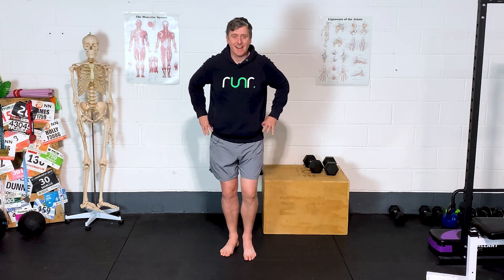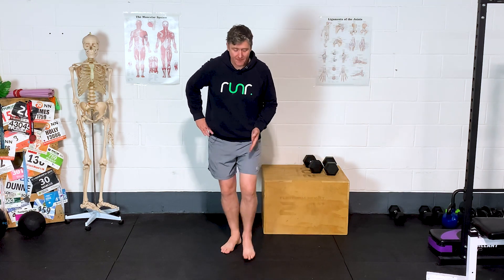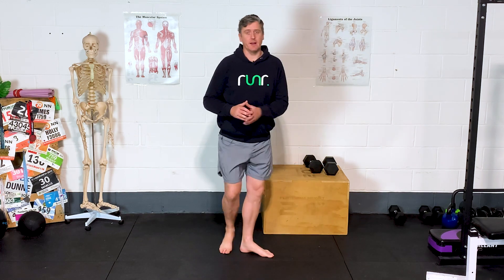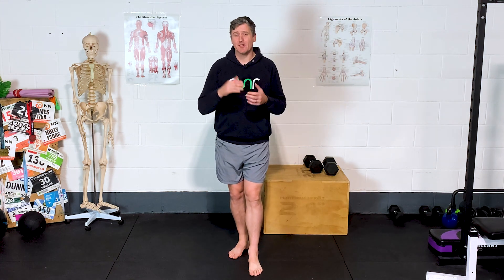The first sign is a tendency as we're running to see a typical hip drop — a drop down to one side as we're landing on the stance leg. Instead of keeping a nice level pelvis, if you were looking at yourself running from behind, you'd see a little drop down to the opposite side. It's hard to see yourself running, but if you do see any race pictures or footage, or get someone to take a quick video, you can get an impression of how stable and level you're managing to keep those hips.